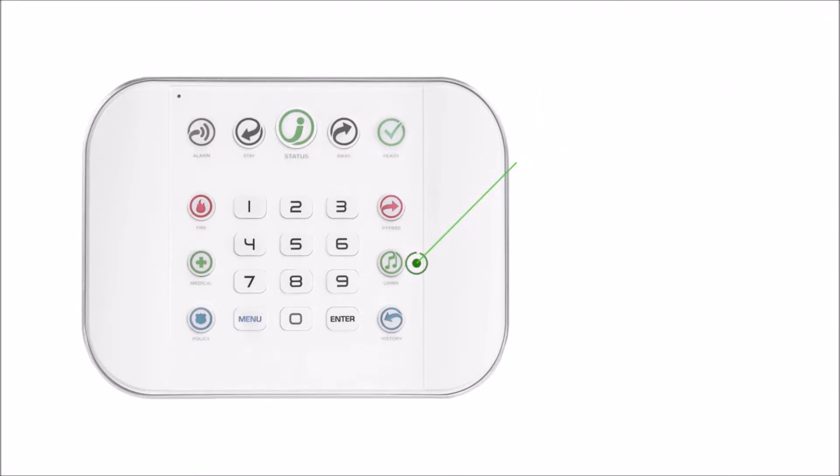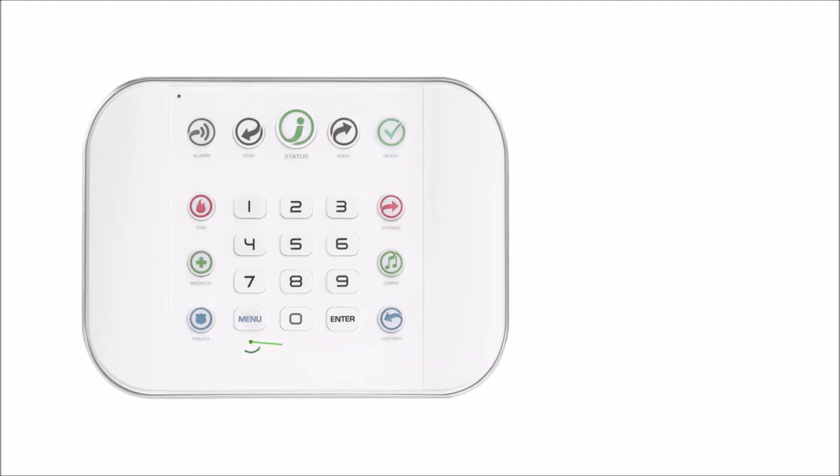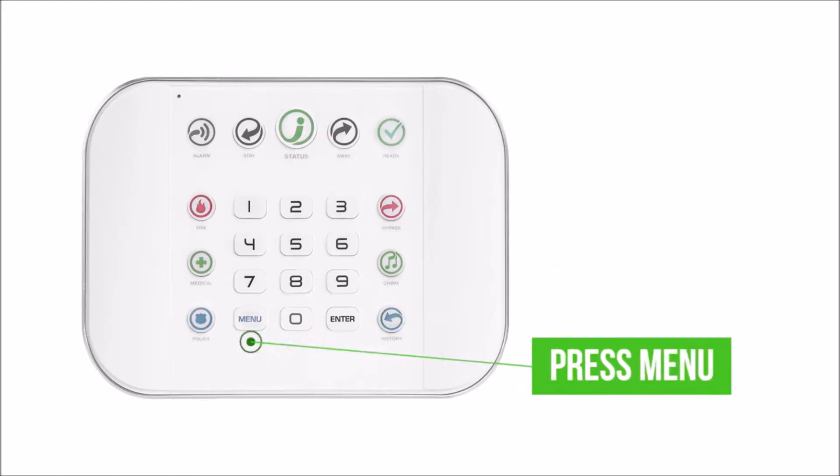If chime is already turned on, press the menu button to exit. If chime is turned off, pressing zero will turn it on. Press the menu button to exit.